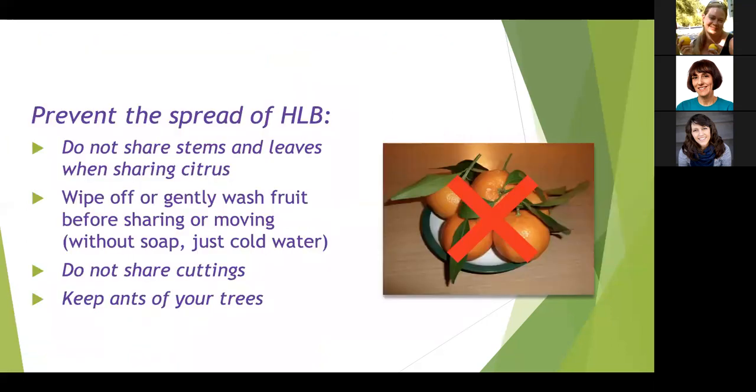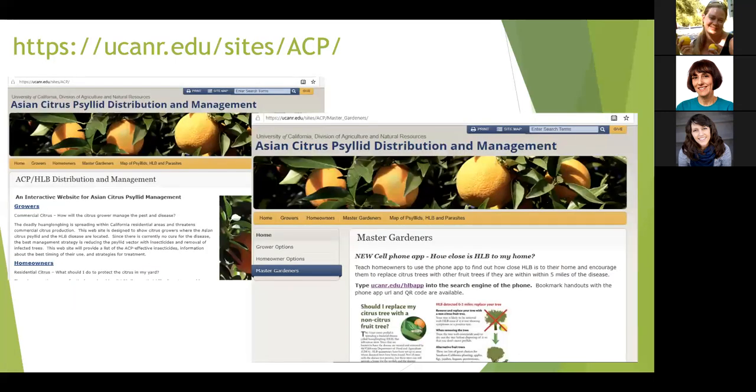To prevent the spread of the disease: don't share stems and leaves when sharing citrus; wipe off or gently wash fruit before sharing or moving it — just cold water, no soap needed. Don't share cuttings from citrus trees, and keep ants out of your trees because ants protect ACP nymphs for the sugary honeydew they produce. There's a whole section on the UC ANR website devoted to the ACP, and a cell phone app showing how close your home is to detected cases of HLB.